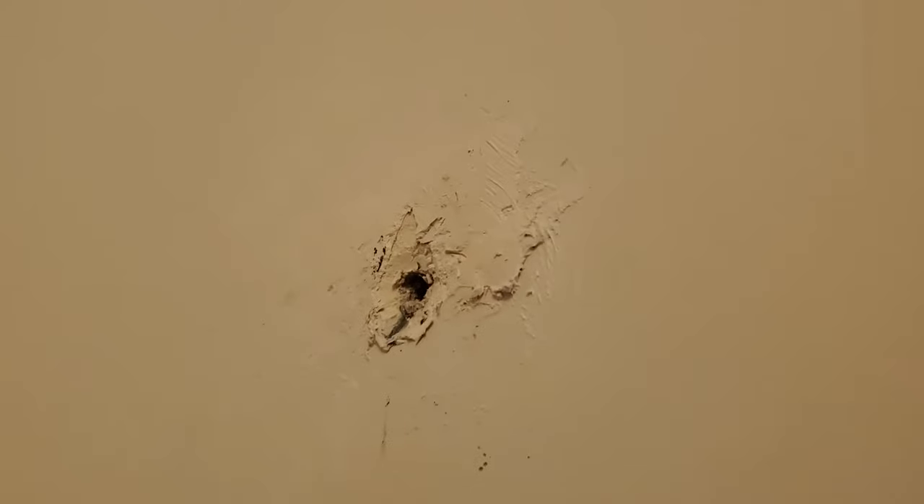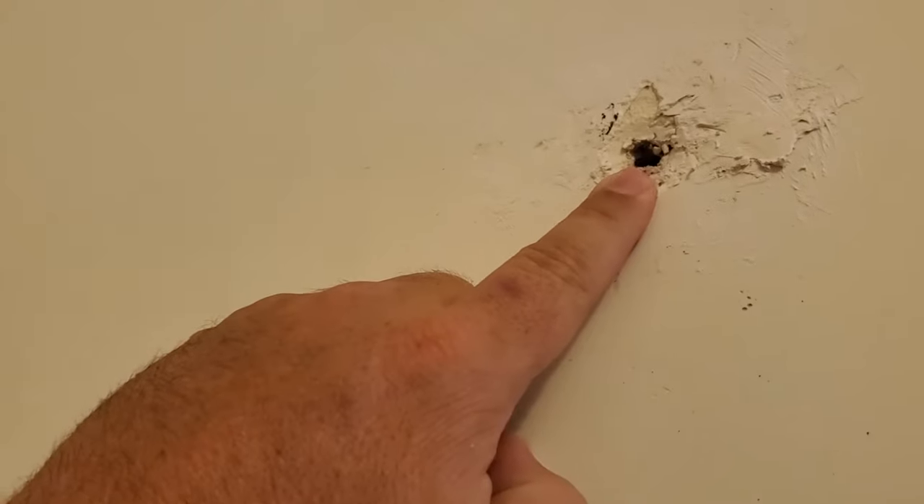Today we're gonna do a really quick tutorial on how to plug up all those nail holes in your walls. A big thing we have on our repaint side is a lot of homeowners will try to spackle their nail holes and do it incorrectly — they'll leave big old mounds of spackle. This is kind of what we're left with when the homeowner says they're gonna spackle: a lot of spackle here and none actually in the hole.